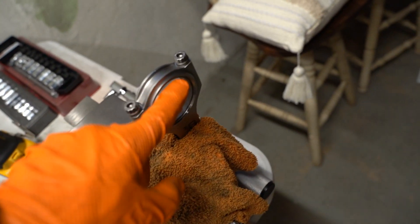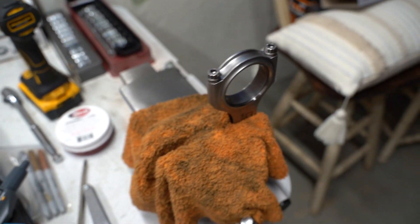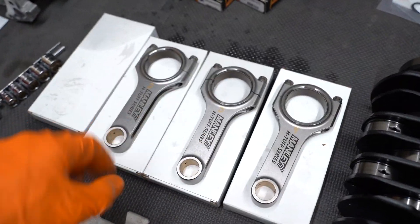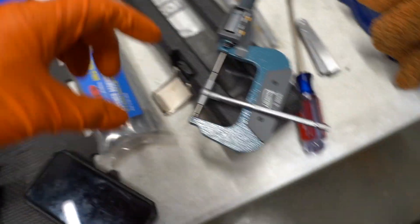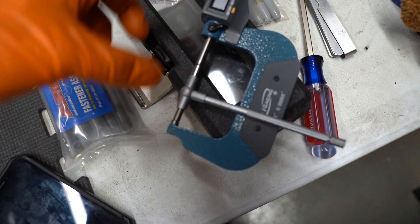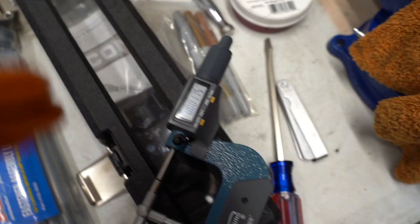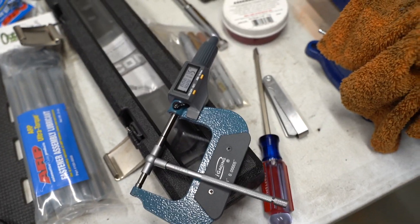So right now we're sitting at 17.5, which is pretty on the money. I had an extra oil clearance bearing and a standard bearing in here and it was still a bit tight, so I went ahead and added another extra oil clearance bearing. Now there's two of them in there and we are spot on. I'm just going to keep doing the rest of these rods and then we can move on to the mains. If you didn't catch what I was doing — I took the measurement of the crank, zeroed out the gauge, took the T-gauge, measured the inside of the rod, and whatever the difference is, is the number you're going for. Clearance right now is 17.5, and that's pretty on the money with where we want to be.